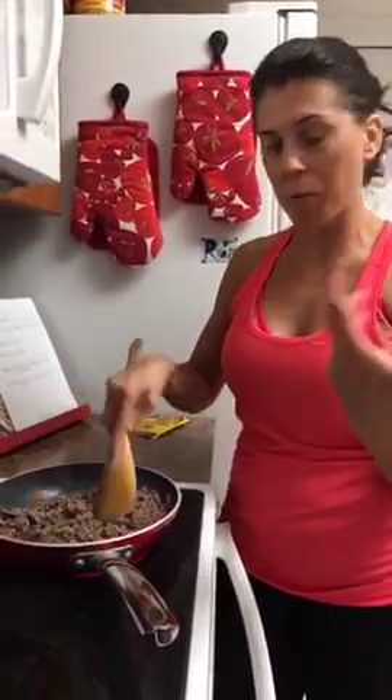While I'm waiting for the meat to brown, I'll go ahead and start putting everything into the crockpot. There's no order — you just throw it all in. I have taco seasoning mix; this is the original one I always get.